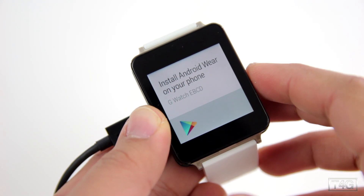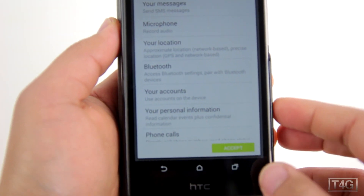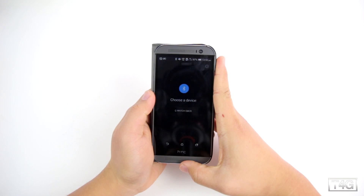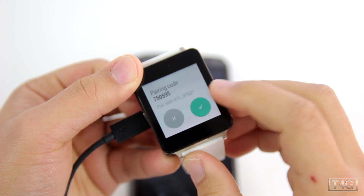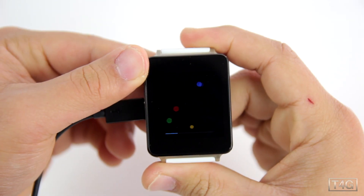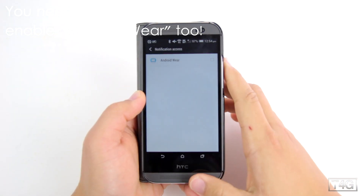Then it will ask you to install the Android Wear app on your phone. Once that's installed, open the app and press the 'Let's get you set up' button, scroll down, press agree, and it will look for the watch to pair — which takes around 30 to 60 seconds. After pairing it will start downloading an update for the watch, and then just give it another minute or two to install and boot up and you're good to go.